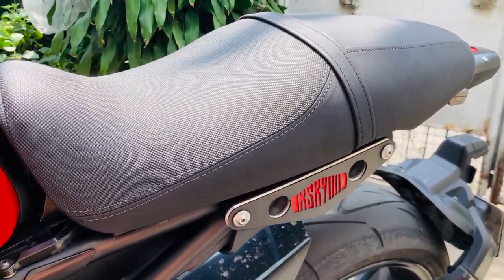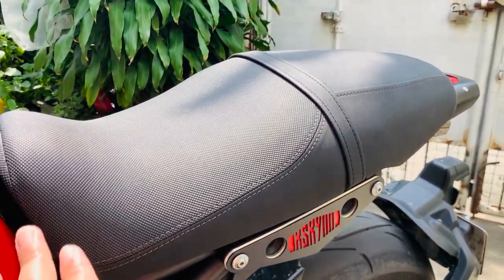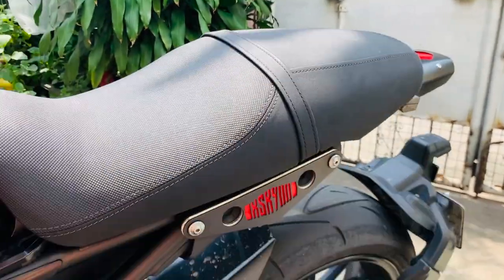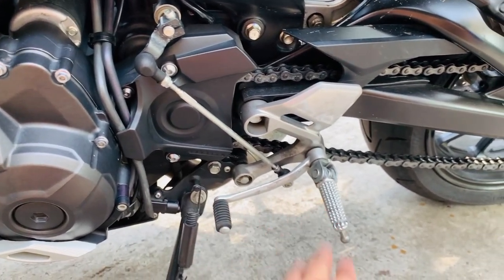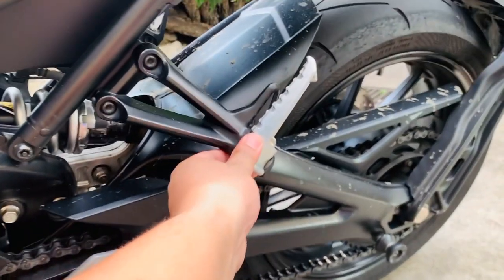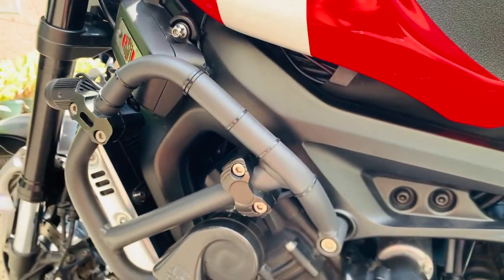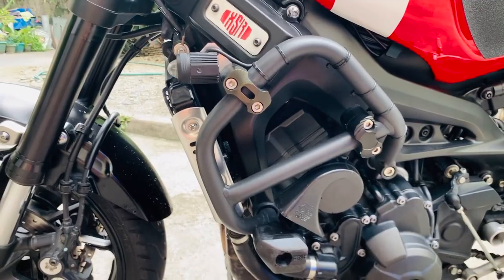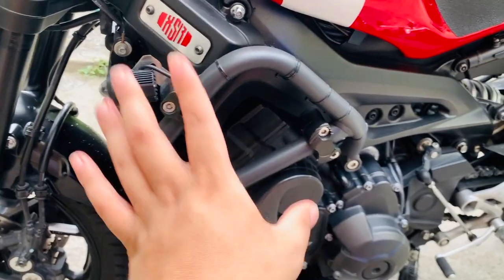Sa seats ng Yamaha XSR900 — okay naman yung quality. Ang gusto ko, makapit yung ginamit na material — hindi ka dudulas basta-basta. Ma-accommodate ng maayos yung pillion. Kanyang footpegs, okay naman — maganda ang quality ng seats at footpegs. All stock ang shifter, maganda ang quality at finish. Napaka-solid ng chassis ng Yamaha XSR900. Isa sa pinaka-importanteng upgrade sa ganitong kategory ng bike is yung kanyang crash guard, sliders, or protection.